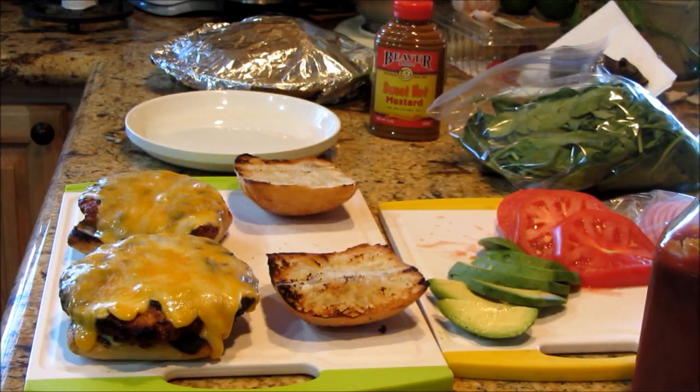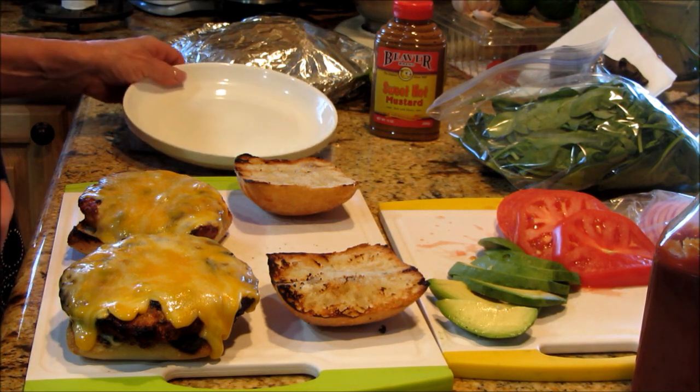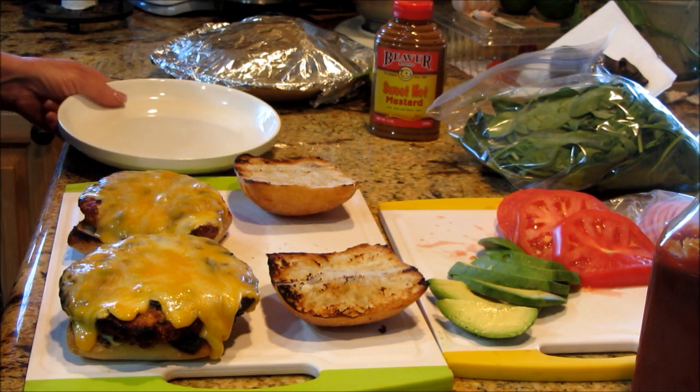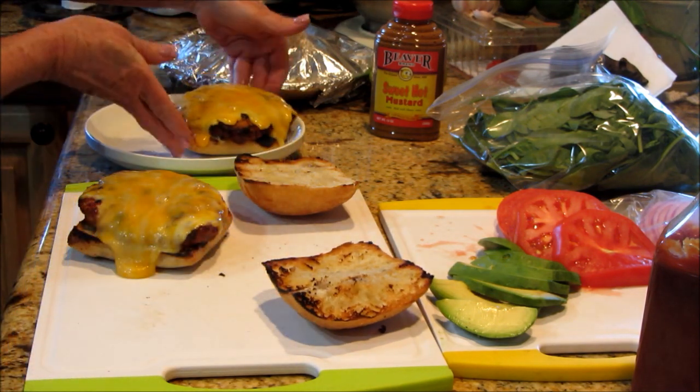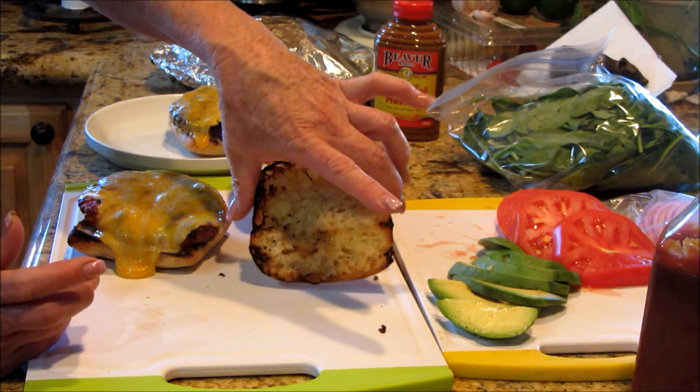Alright guys, here's the end result — and these are big burgers, oh my gosh! I did toast these ciabatta rolls on the barbecue so you can see that.